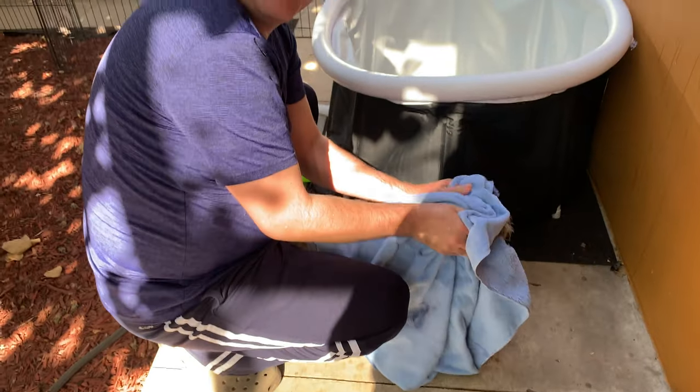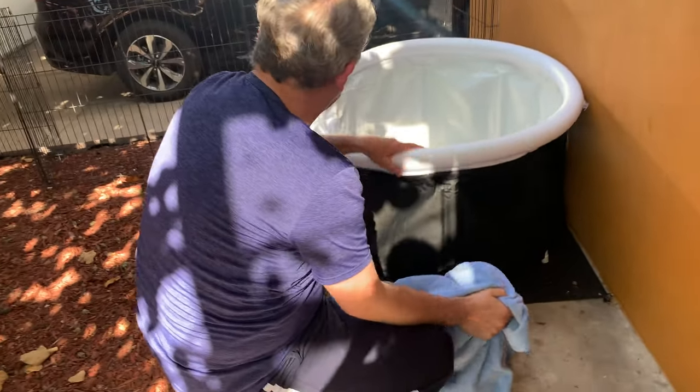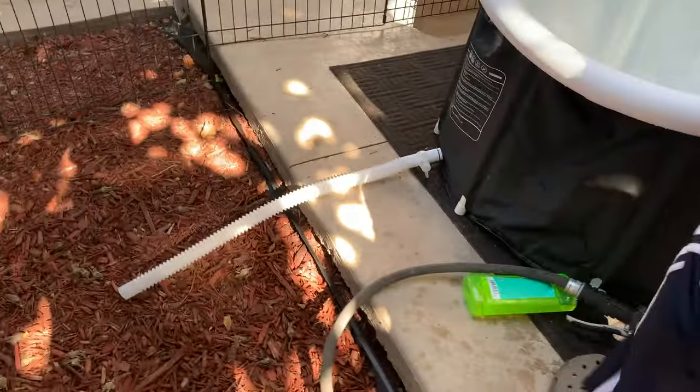Perfect — this is a great use for the tub. Now we get the water out.